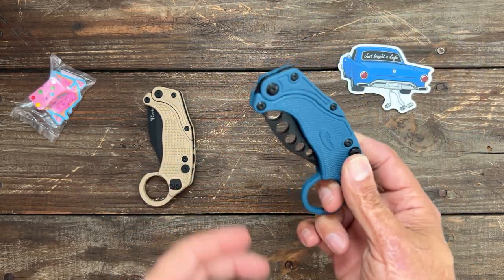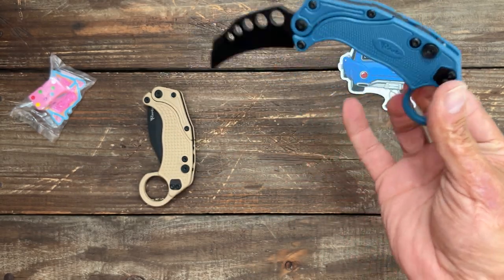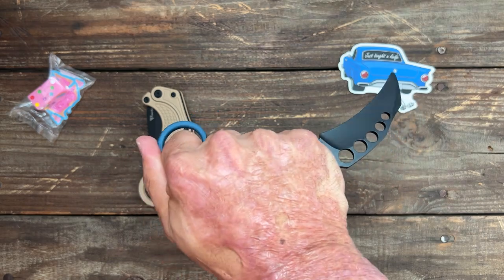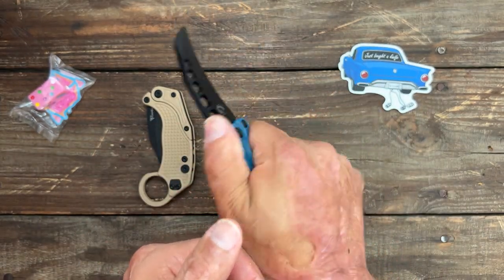I'm going to have to watch Jared's video because I don't even know how you're supposed to deploy it. I would think, being a karambit, you'd hold it like this — but the way this is set up, you could hold it this way as well. Most people hold a karambit like this, I would think.